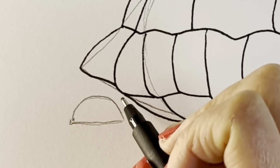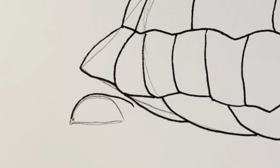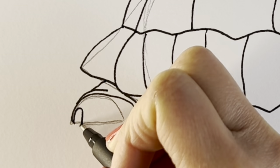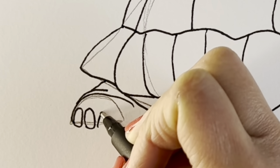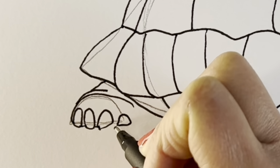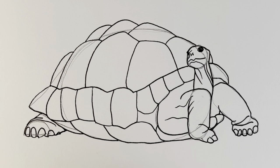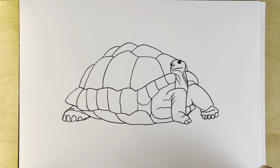And now for this hind leg. A big wrinkle, dome shape like that. Another wrinkle and another one goes inside. Joining them all up, and then this one goes underneath the shell there. So if you haven't gone over it in pen already, go over it in pen and then erase all the pencil lines. That's what it looks like without any pencil lines.